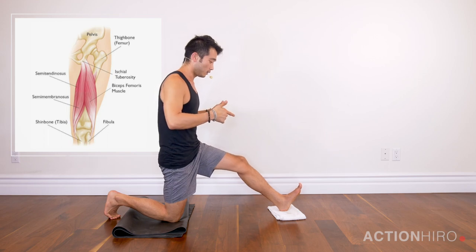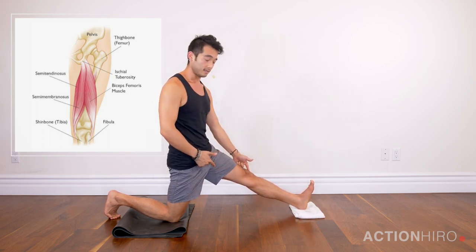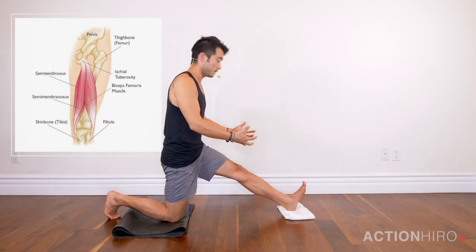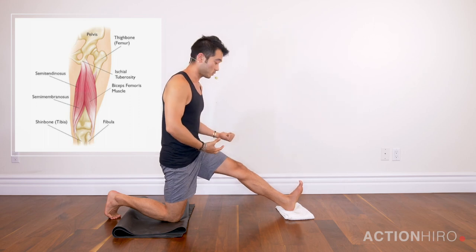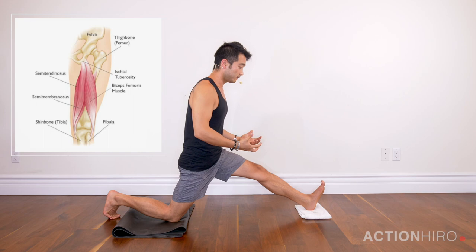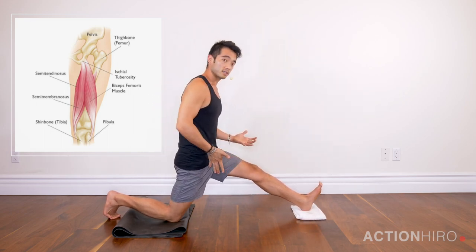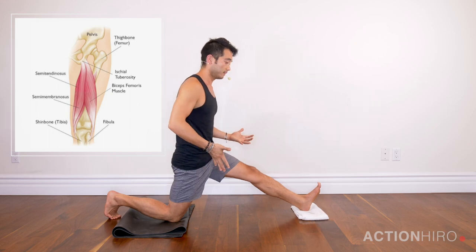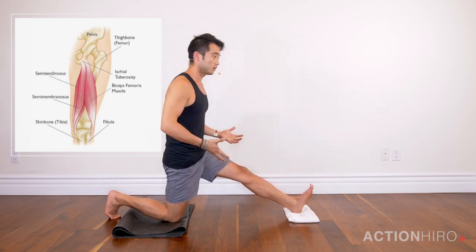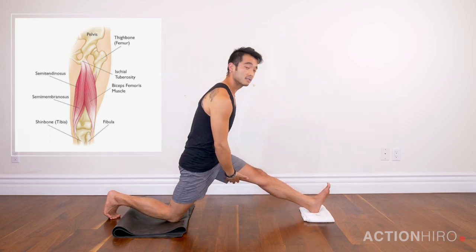Instead of pushing the heel forward — which can also cause hyperextension in the knee — or pushing the heel down, I'm going to try and pull the heel back towards me and keep my toes pulling back as well, keeping that engagement. We're going to find a little bit of movement forward and come back. This also works on opening up the hip flexor on the back side. If you're not sure if your hamstring is engaged, you can always touch it to make sure it's turned on.